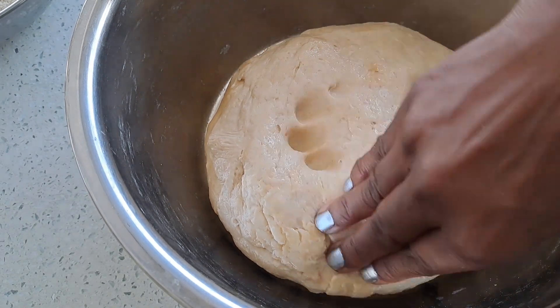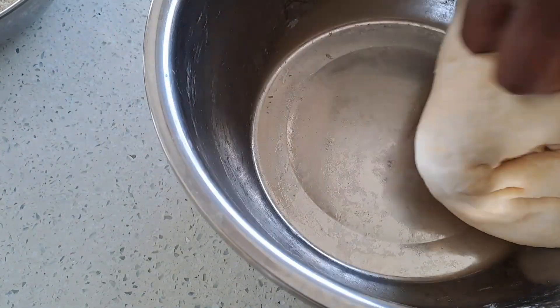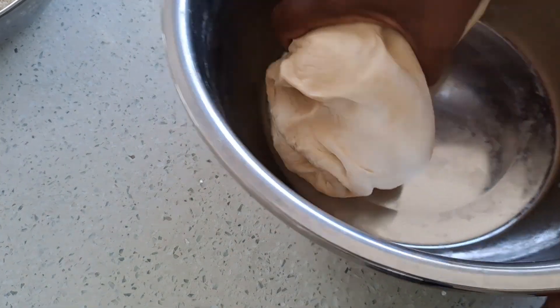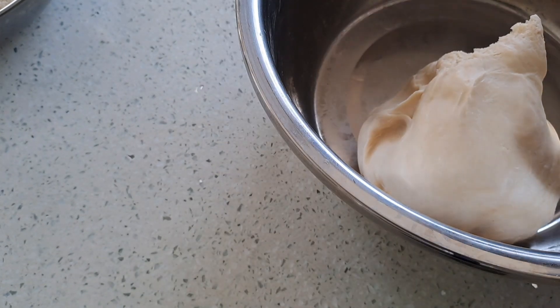Removing the cling. Now the dough is ready — half an hour has gone by. Just knead it once more and then we're ready to use.